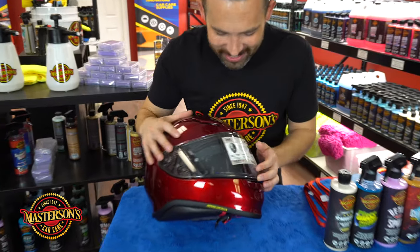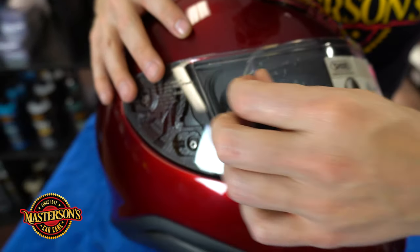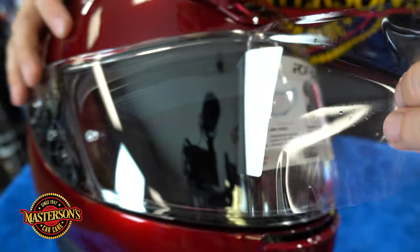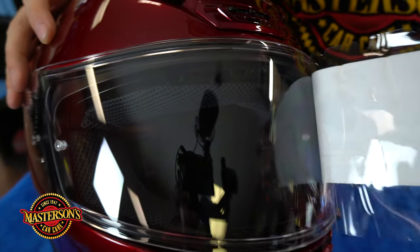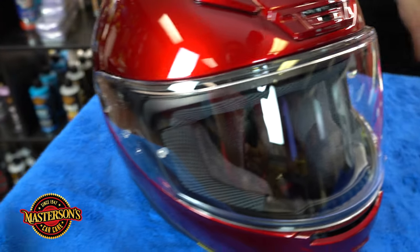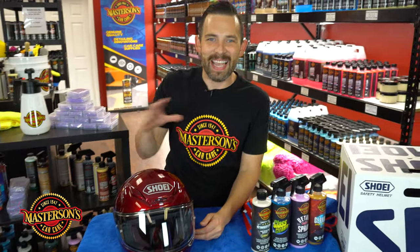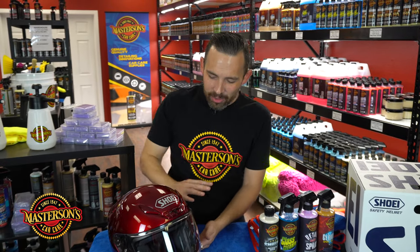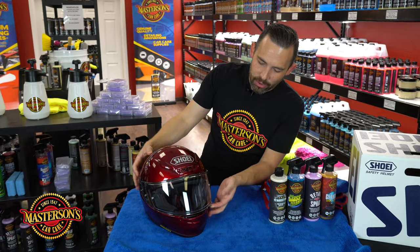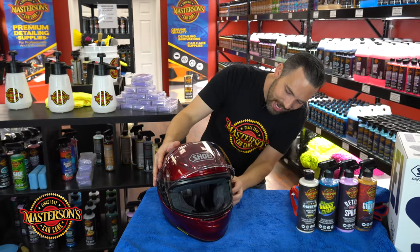So let's get this helmet ready to go. Let's get in real close and pull off this sticker — I know a lot of people love this part. Pull off that new sticker. Now the first thing I like to do for the helmet is remove the front visor. I either like to remove it or take it off completely.